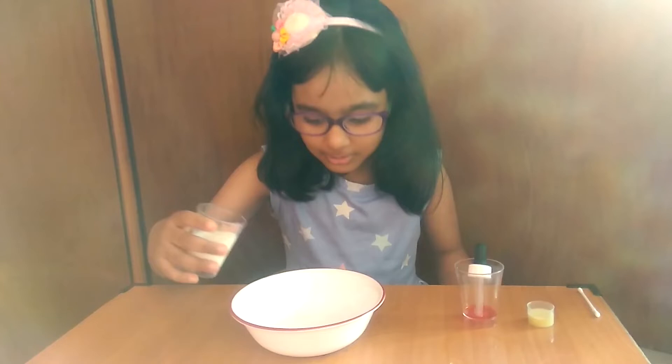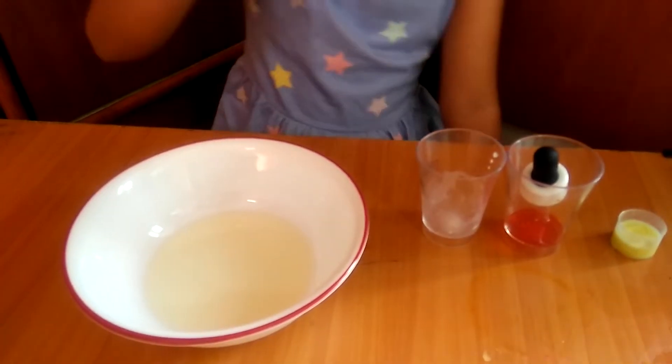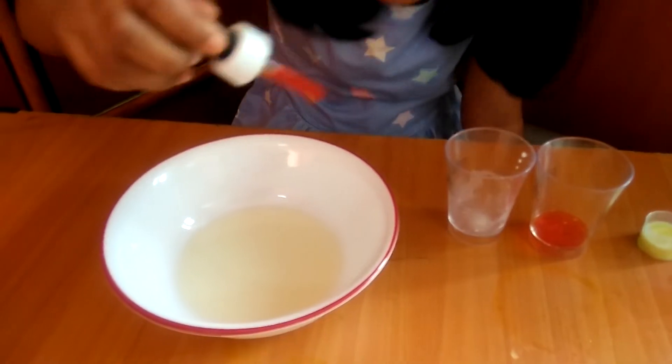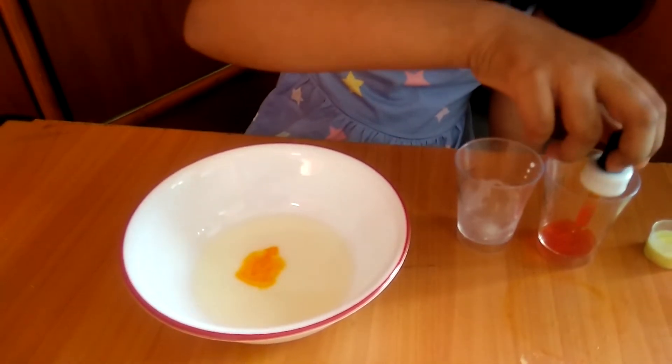Pour milk into the bowl. And now we will take some food colour. Drop one, drop two, drop three, drop four, drop six. That's enough.